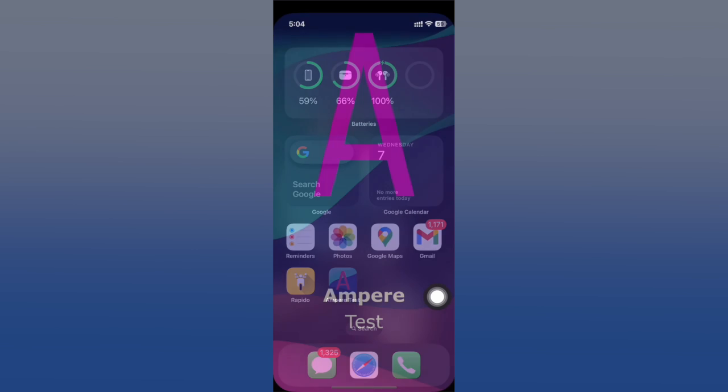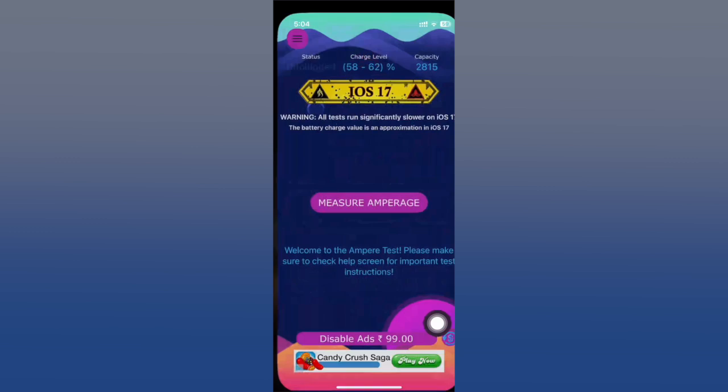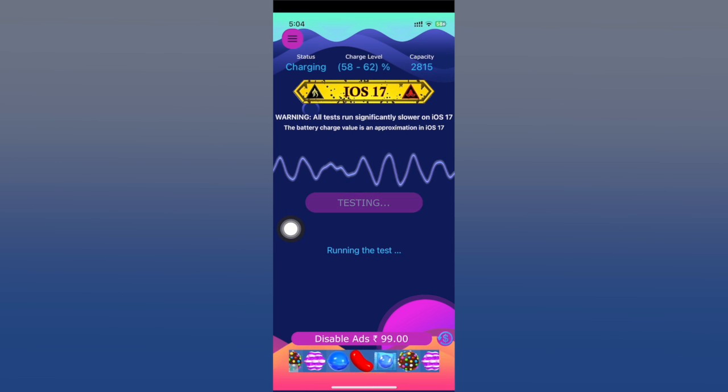Let's go ahead and open it up. You'll need to tap 'I Understand' and then plug in your charger. Make sure it's actually charging, otherwise it won't be able to calculate anything. Then go ahead and tap 'Measure'. It's going to say 'Testing — running the test'.